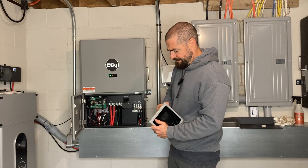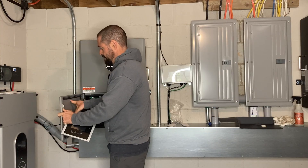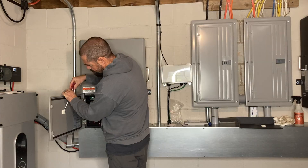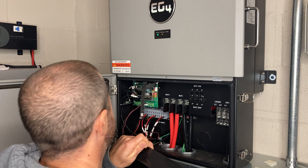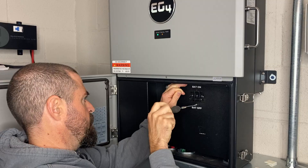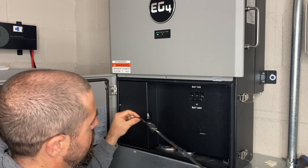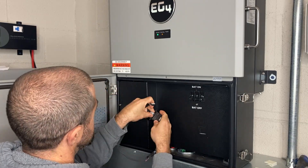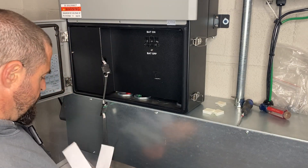First, we're going to get rid of these little tabs that came with it. That one seems to be on there pretty strong. Next, we're going to put on this little safety cover. Now we're going to plug in our little ribbon strip extenders. Now we've got our double-sided Velcro here.